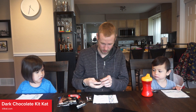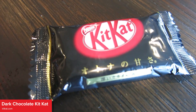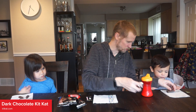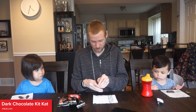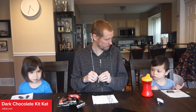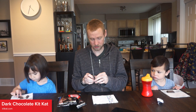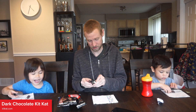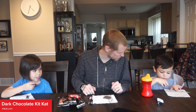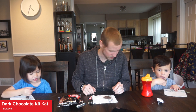We are going to open them all here and we'll each take a bite and see how we like them. How does it smell? Does it smell good? It smells like chocolate. It does, it smells like chocolate. Does it smell good? You think you're going to like it? Yeah.